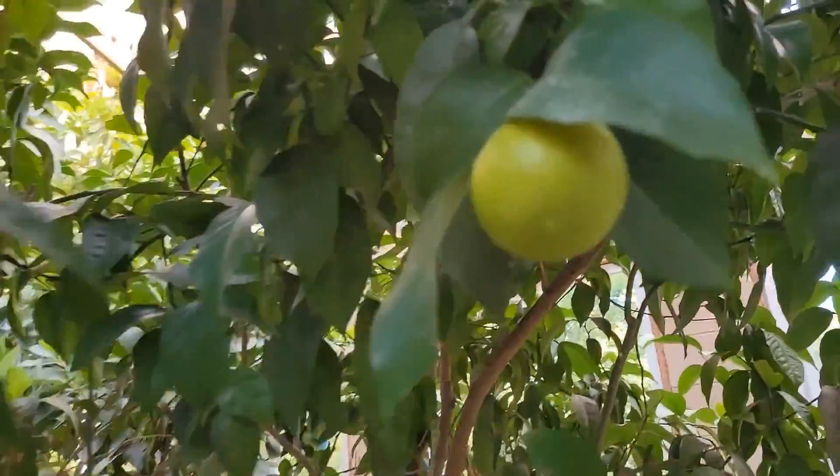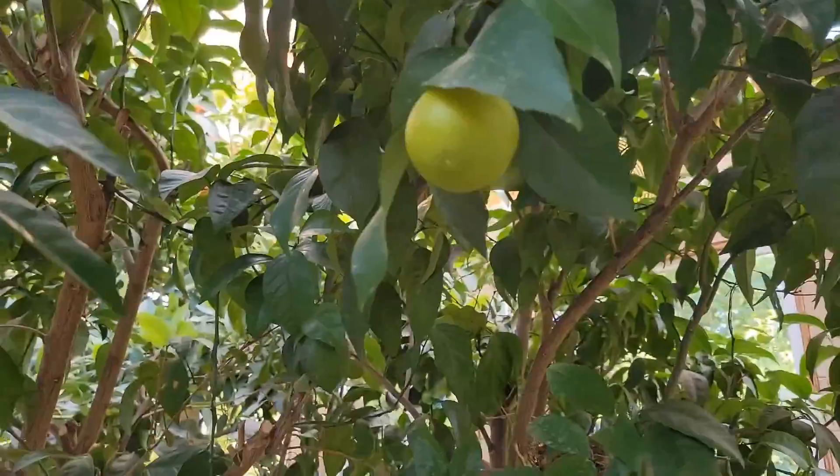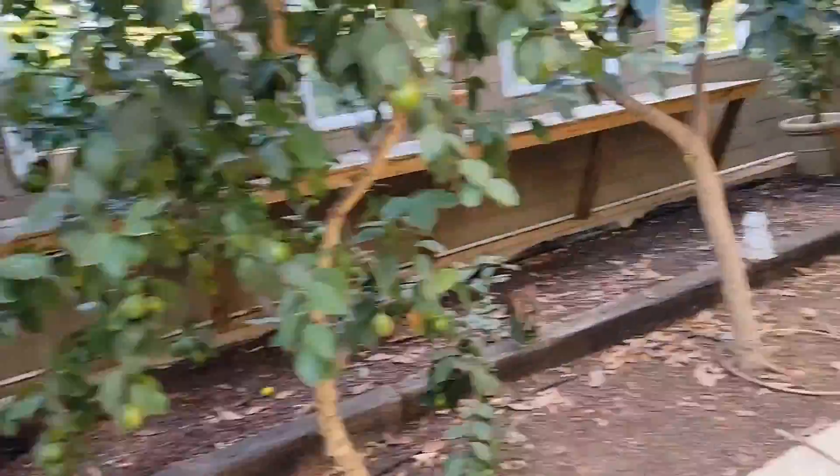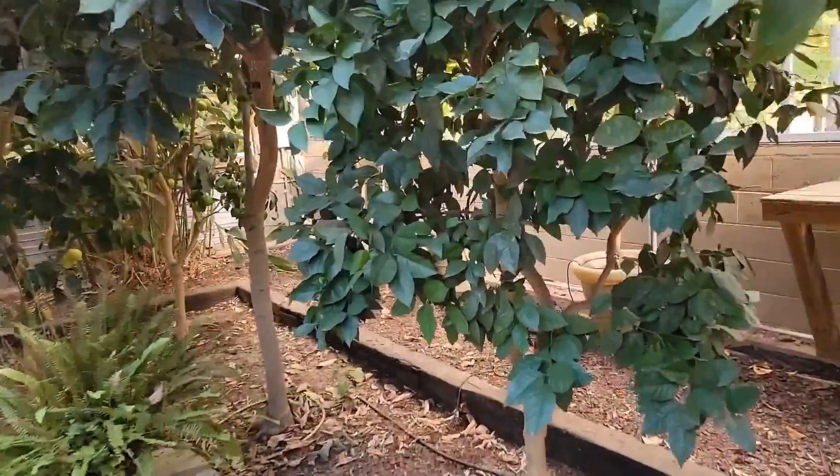Look at this — is that a lime? Are these lime trees? Those are huge over there.